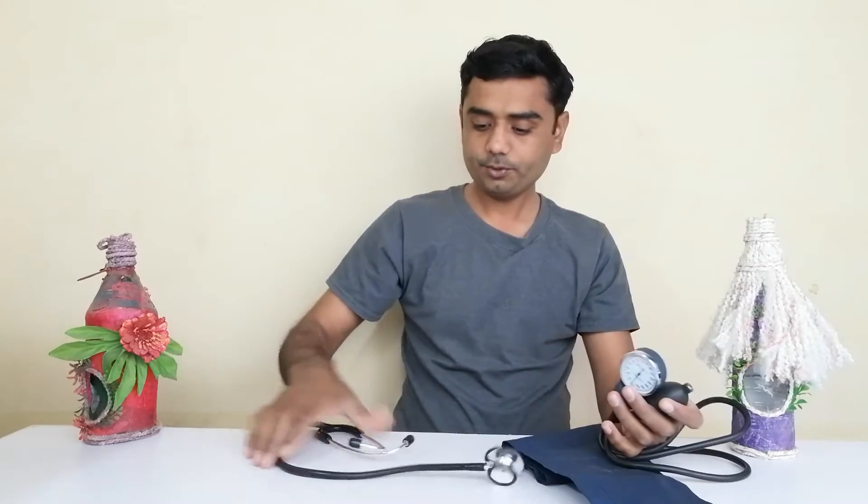For this purpose we need a sphygmomanometer — this is a sphygmomanometer. And secondly, we should have a stethoscope. These are the two things we need.